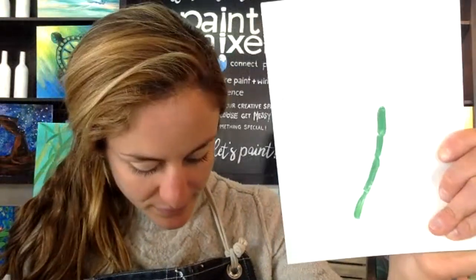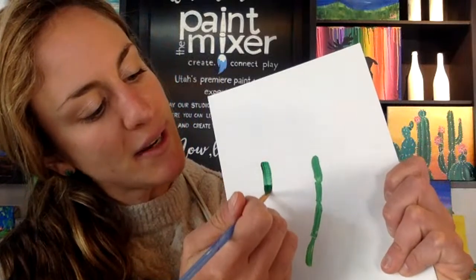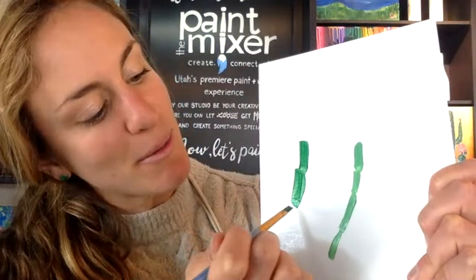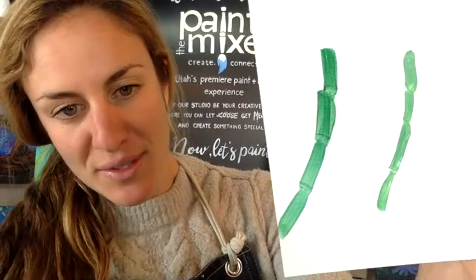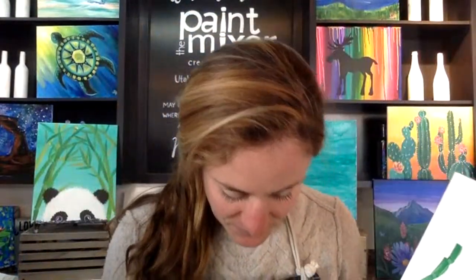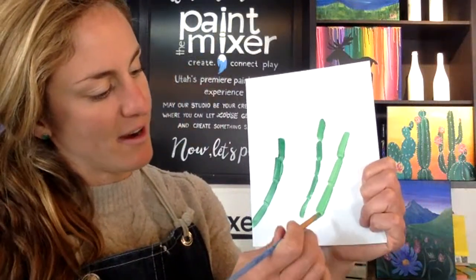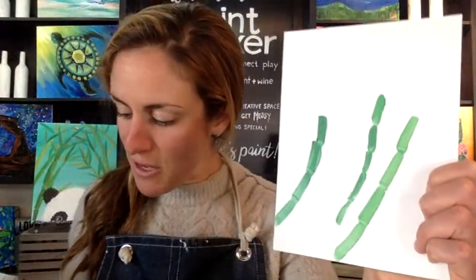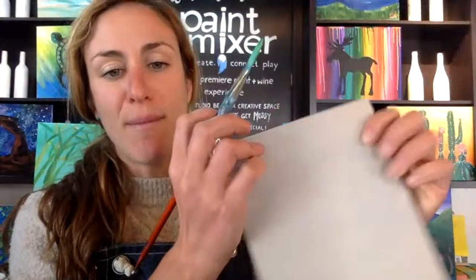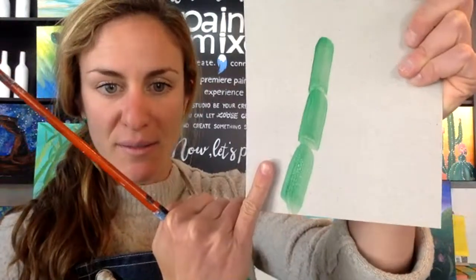Bamboo grows pretty much in a straight line, but the cool thing about bamboo is that it's segmented. Think about doing one stroke, kind of lifting up your brush and then continuing again — see how it segments your brush stroke and creates those little connectors where bamboo meets in the middle. I'll add a couple more bamboo stalks — these ones are going to be a little longer and a little thicker. If you're feeling confident you can use the mama brush instead; it's going to give you bigger, thicker bamboo.